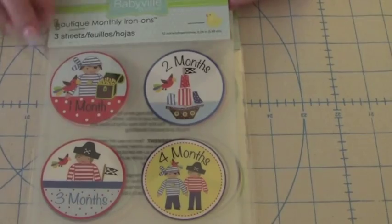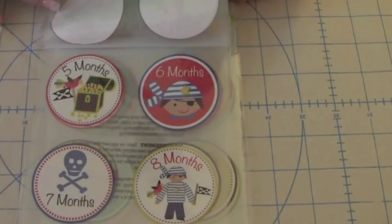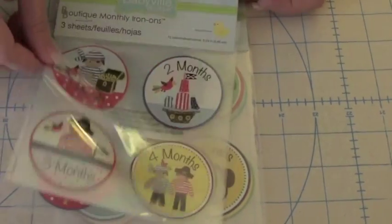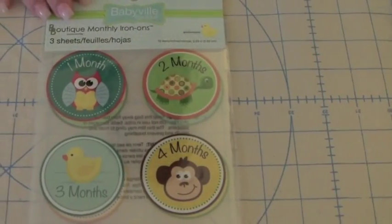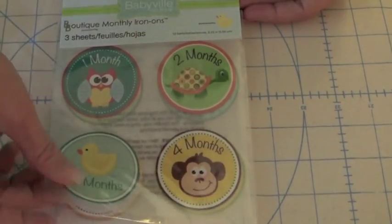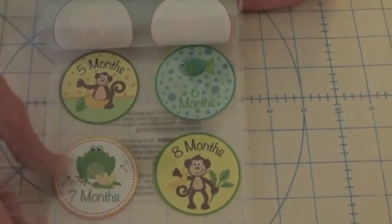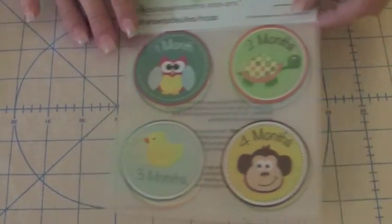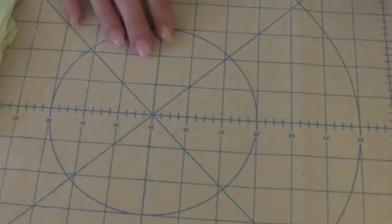The first one is the Pirates. There are four monthly iron-ons per sheet, and there are a total of three sheets per pack for months 1 through 12. The next set is a really cute gender-neutral assortment — again, four iron-ons per sheet, three sheets. As you can see, these coordinate perfectly with Babyville Boutique pull and accessories.